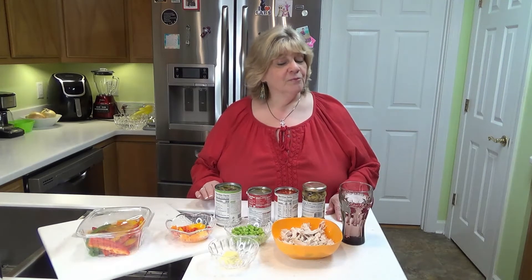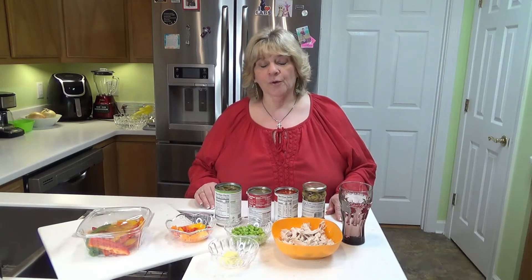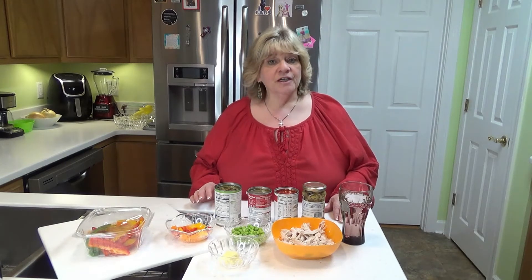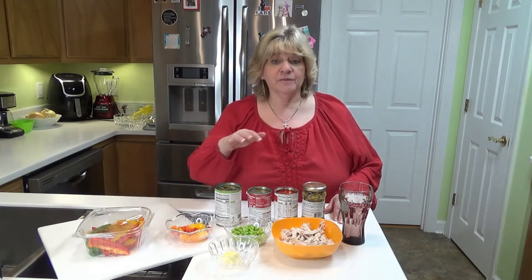Today we're going to be doing something really simple and really tasty. I got an email from a gentleman not too long ago and he was telling me that he is really on a tight budget and also he does not enjoy cooking. So the extent of his cooking is rotisserie chickens, canned foods, frozen foods and that. So we're going to make a chicken vegetable soup today with mostly canned items and some frozen items and I've got some rotisserie chicken here too.